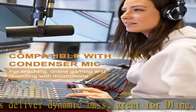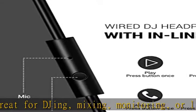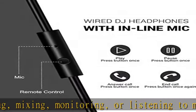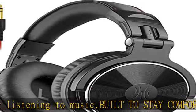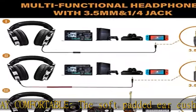No more adapter — DJ style coiled cord, 9.8 feet stretched, easily reaches from the TV or stereo to your chair. They are both completely detachable, so you can plug in to any devices that have a 3.5mm or 6.35mm jack.